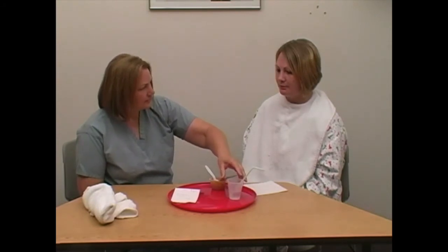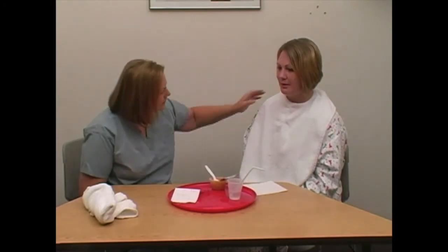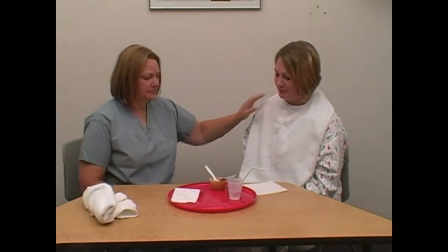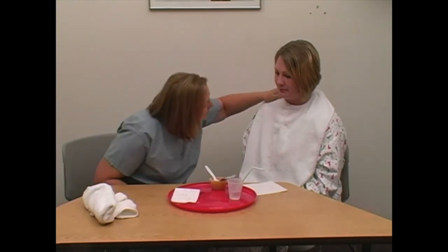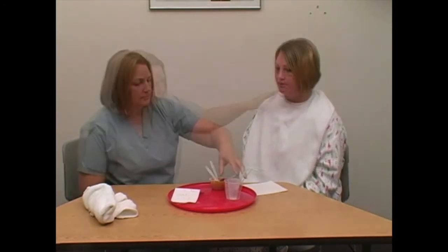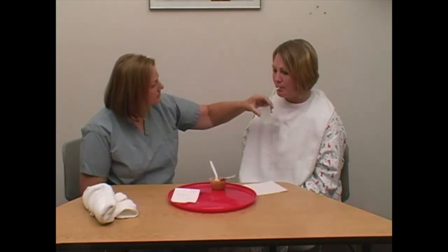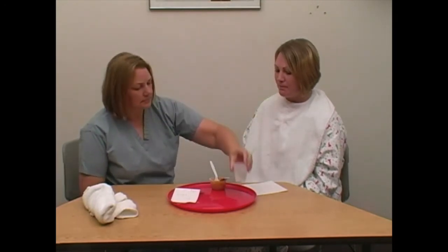Observe the person for signs of choking. If choking, respond: stop offering food or fluid, ask if they are okay, encourage hard coughing, and offer sips of fluid when the airway is clear. Report choking to the nurse.